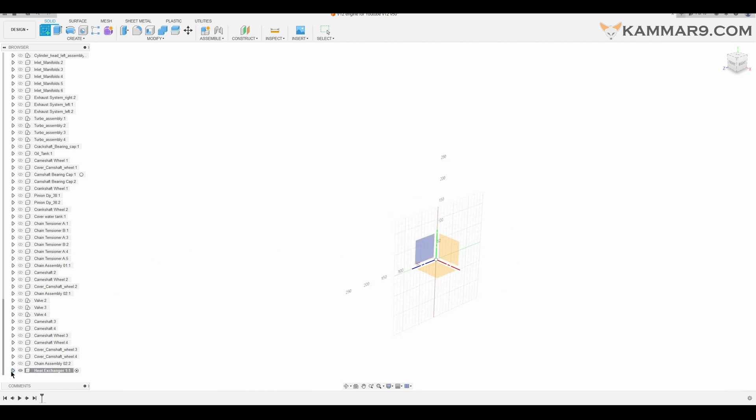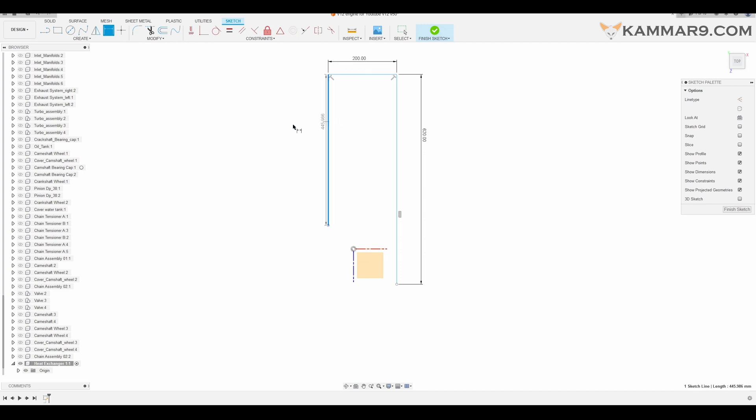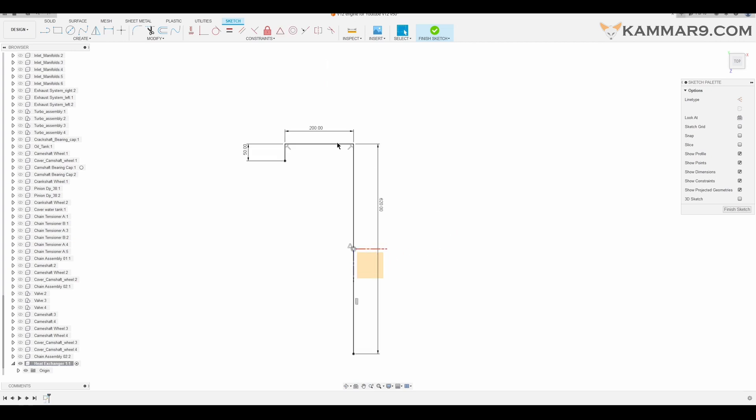Before that, make sure that you show the origin to see which origin you choose. We start from the top and as you can see in the Z direction I will make just this form. Add some dimension to it. Once you finish, let's put this one in the middle. I will select this one and this point, and everything is fully constrained.